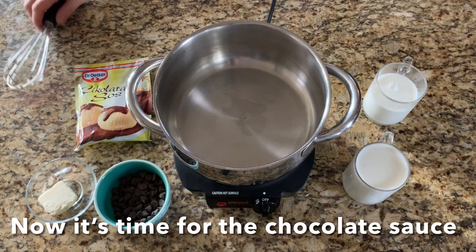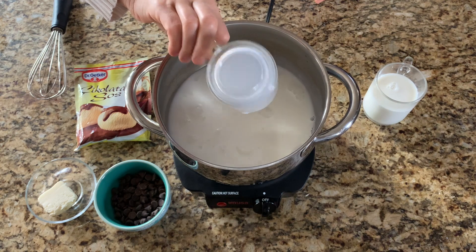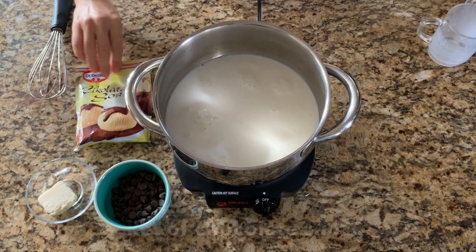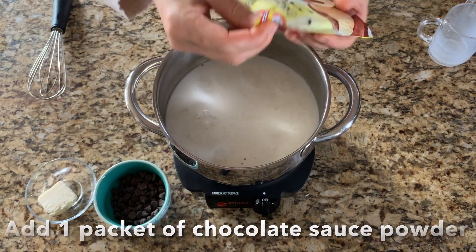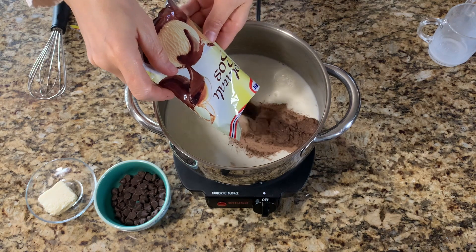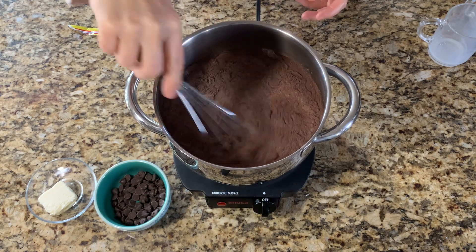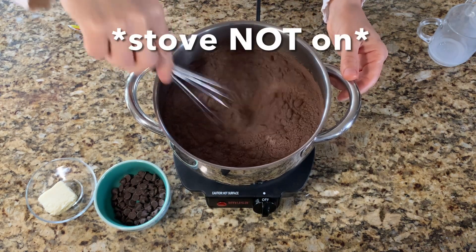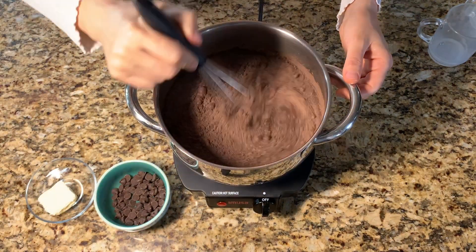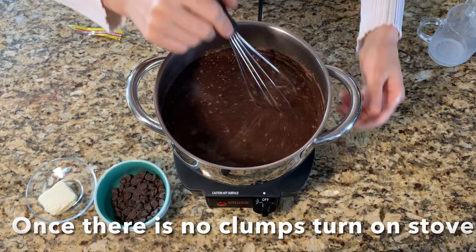Now it's time for the chocolate sauce. Add 1½ cups of milk. Add 1 packet of chocolate sauce powder. Mix with a whisk. Once there are no clumps, turn on the stove.